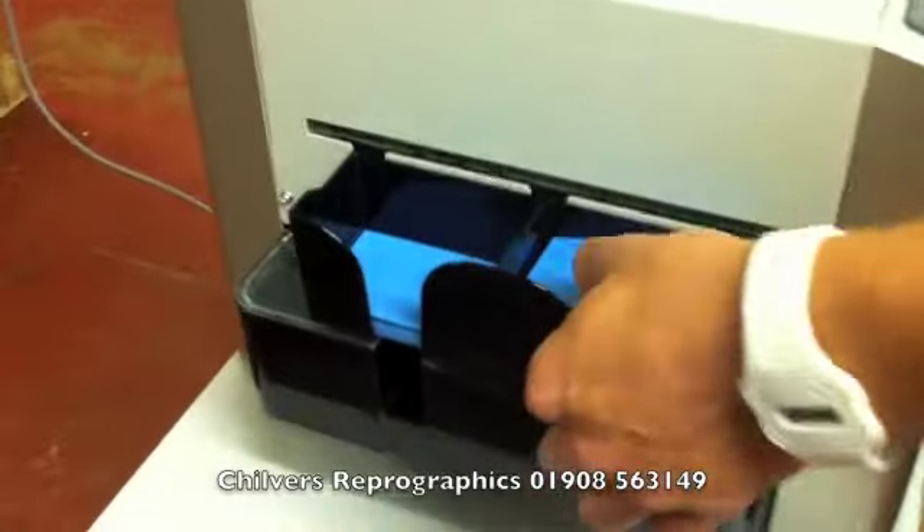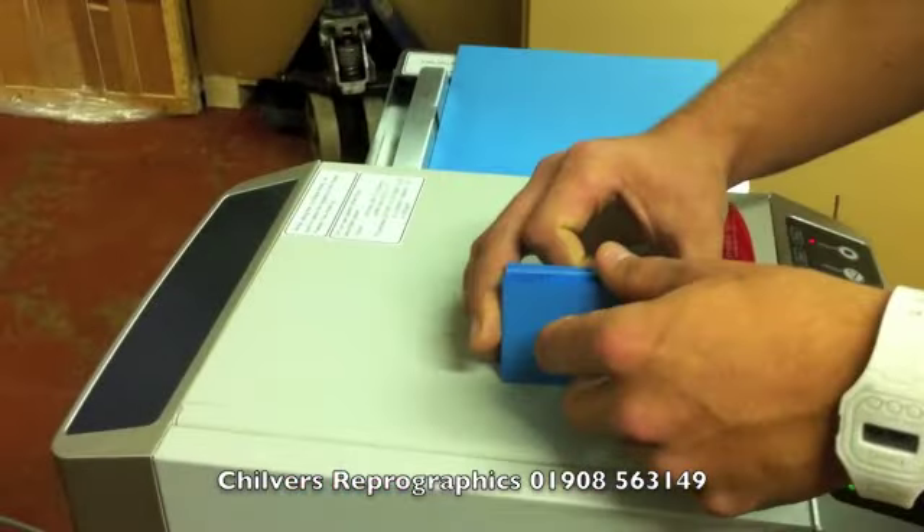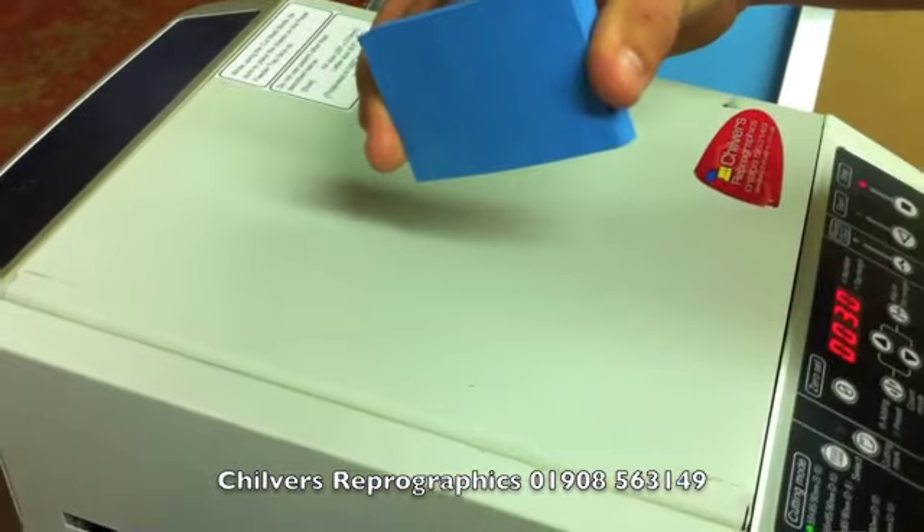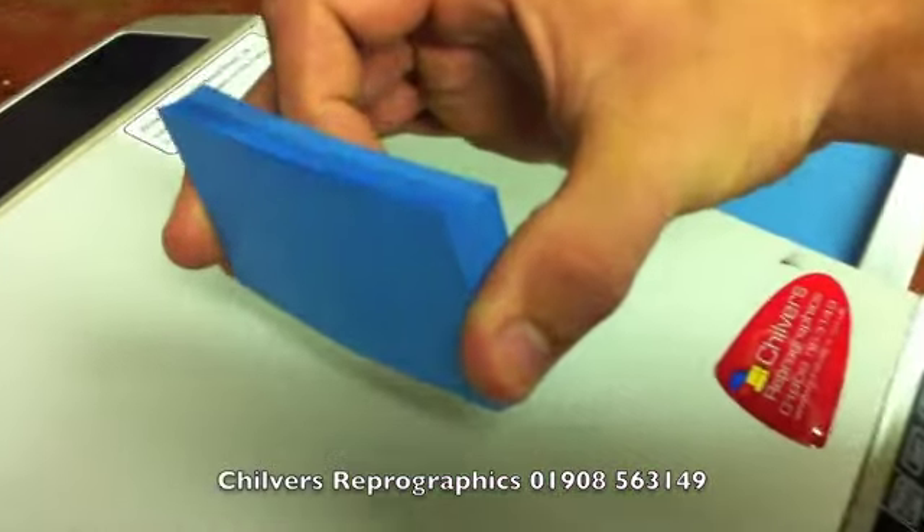This is the finished product of the USHIDA BC10. You can see they're absolutely perfectly square on both the long edge and short edge — a very nice, professional finish on the business card.